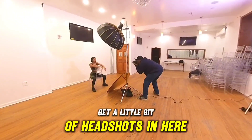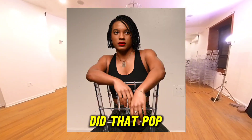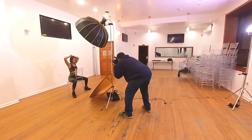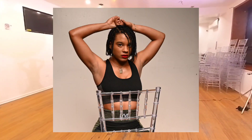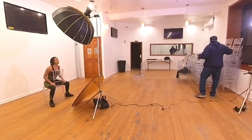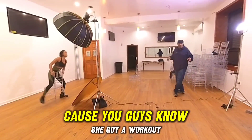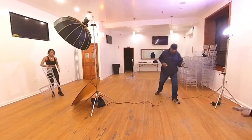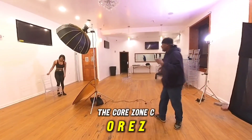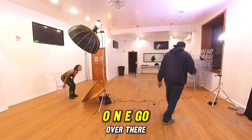Let's get a little bit of headshots in here. Alright, we're going to bring in some more props because you guys know she's got a workout channel — the Core Zone, C-O-R-E-Z-O-N-E. Go over there and check that out.